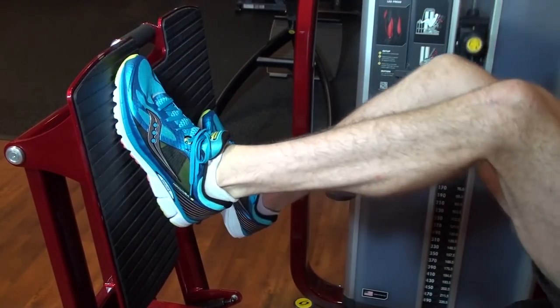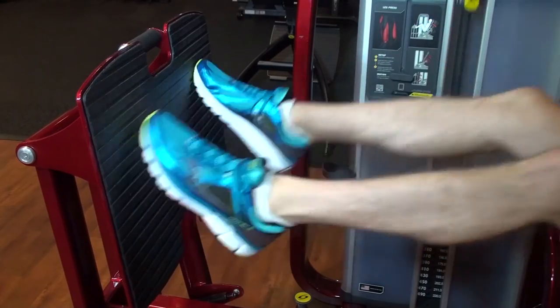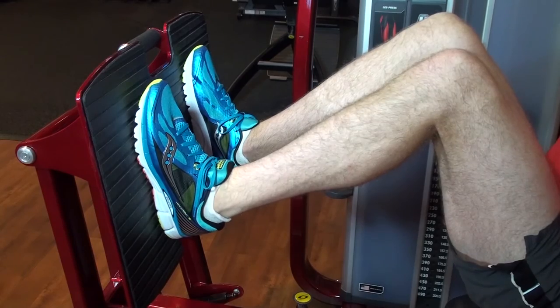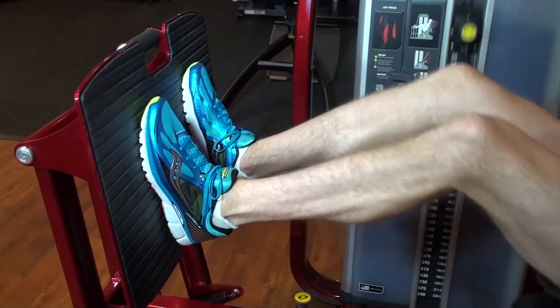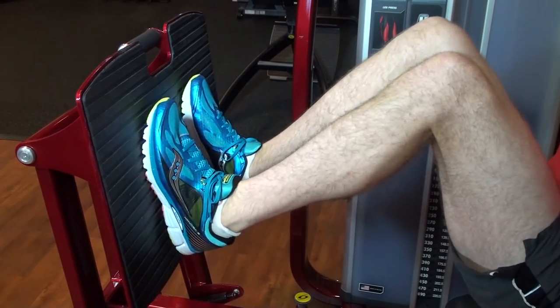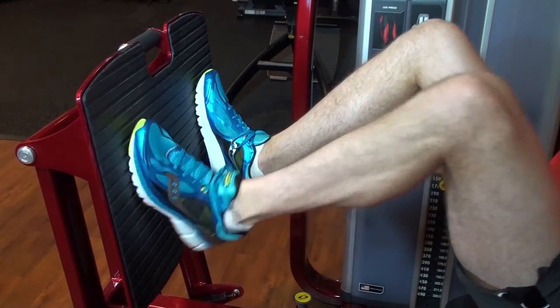Often injuries like slips, trips, and falls occur not because we are too weak, but because we are unable to generate force quickly enough to recover from a loss of balance. With that said, strength training with a focus on power can be extremely beneficial. Research suggests that muscular power is most effectively increased when working at one-third of your maximum strength and performing these repetitions as quickly as possible.